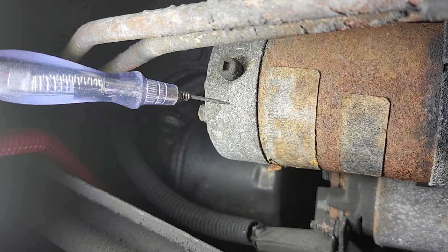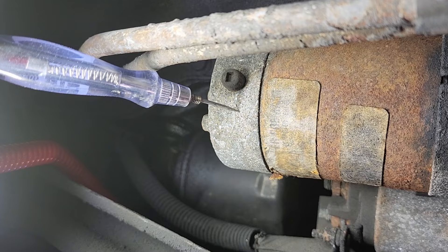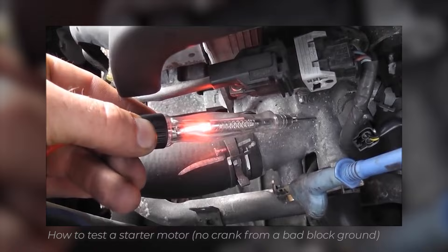If that light would light when you're cranking on the ground on the housing, then you have a bad block ground — and that happens too. I'll have Caleb pull in what a bad block ground looks like on this test. Test light connected to battery negative — when I touch positive, test light lights. Go to the block and the test light's not going to light. Go ahead and crank it. You see the block is lit — that's going battery negative to the block and that test light is lighting.